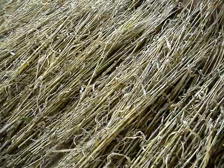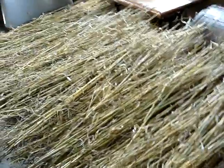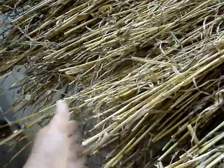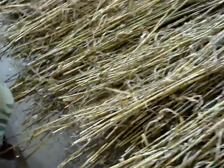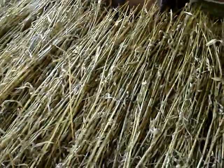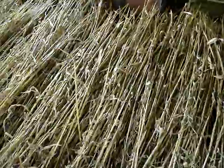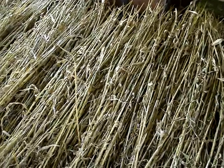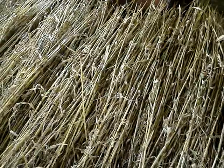Once they're dried I can bundle them up and stand them on the butt end. They'll keep for a long period of time just so long as they don't get moldy or mildew on them. Then I can use them for the bee skep classes that I teach and also for making some samples.